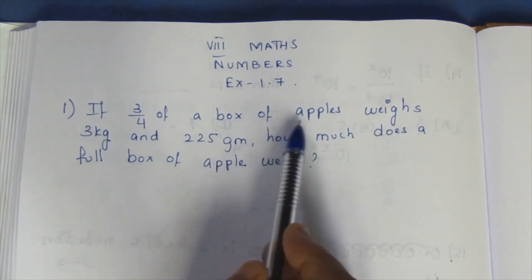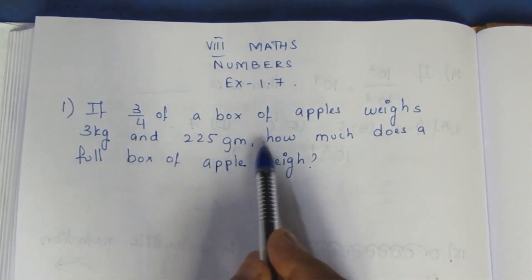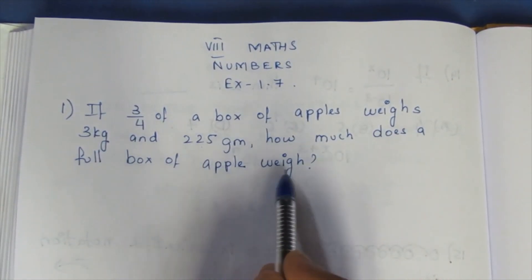If 3/4 of a box of apples weighs 3 kg and 225 grams, how much does a full box of apples weigh?